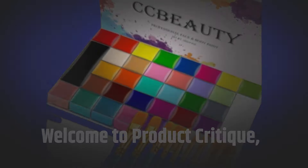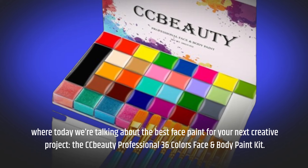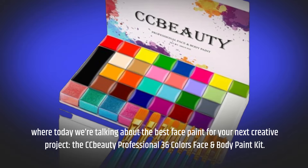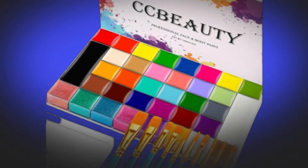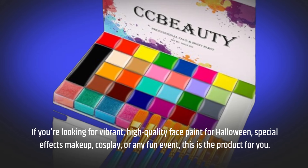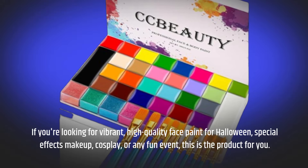Welcome to Product Critique, where today we're talking about the best face paint for your next creative project, the CC Beauty Professional 36 Colors Face and Body Paint Kit. If you're looking for vibrant, high-quality face paint for Halloween, special effects makeup, cosplay, or any fun event, this is the product for you.